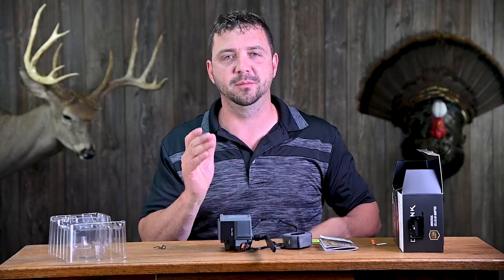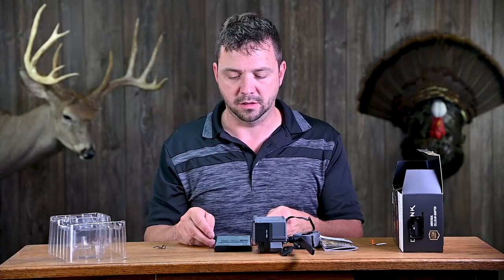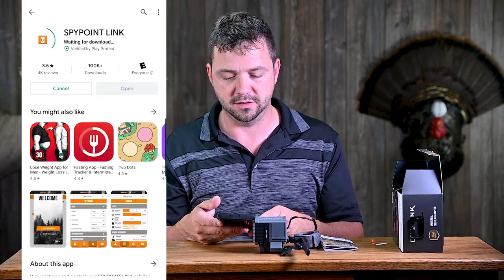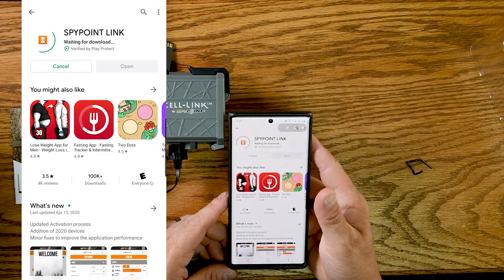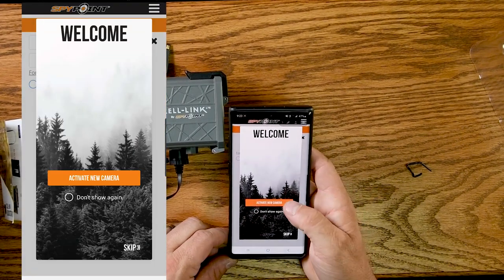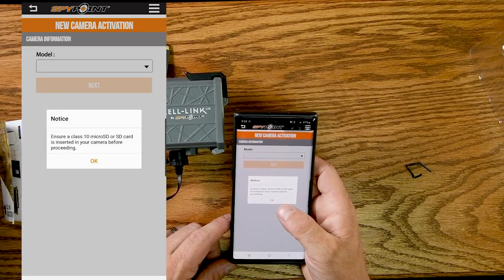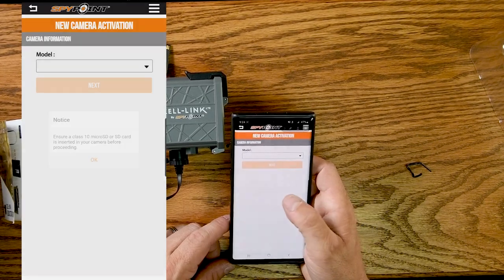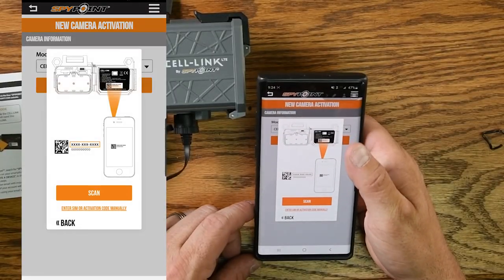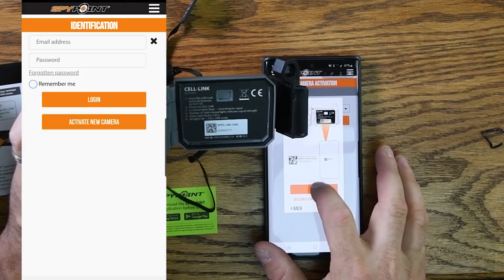We've got to download the app, create an account, set a password, and all that. Go to your app store or play store and search 'SpyPoint Link' and install it. Once in the app, you want to activate a new camera — the Cell Link is the top model option. You can just scan the barcode inside the device, which is really handy.